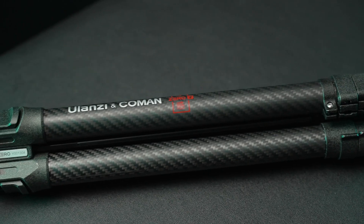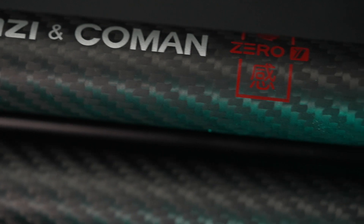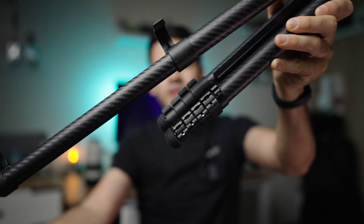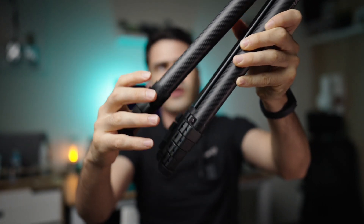The first advantage is the weight and build quality, coming in at around one kilo — about 200 grams lighter than the Peak Design tripod. The build quality feels really premium, and it borrows a lot of good features from the Peak Design, for example the flick-locking system, which is great because you can actually tell when the legs are locked or open. The main difference from the Peak Design will definitely be the ball head.